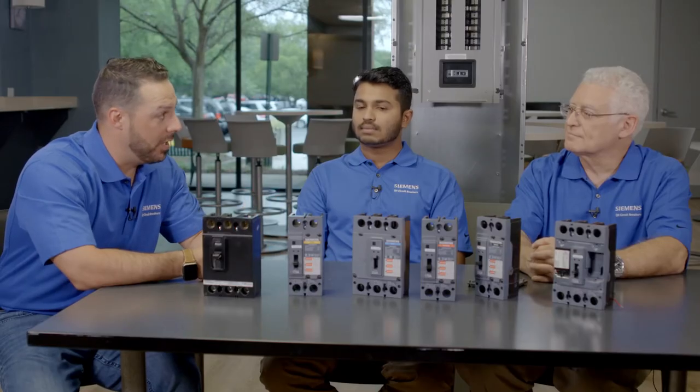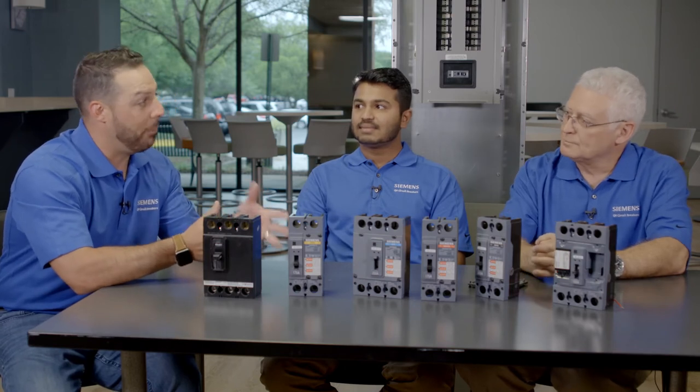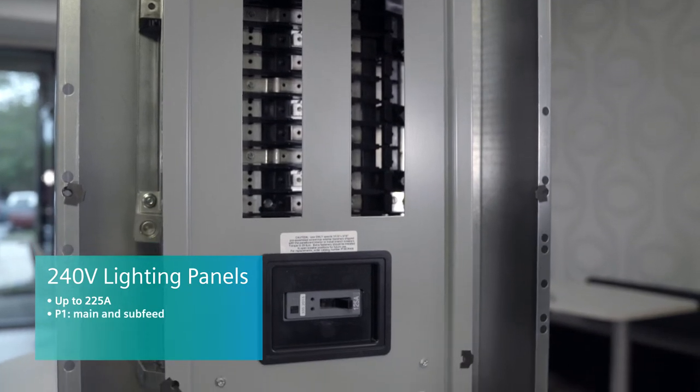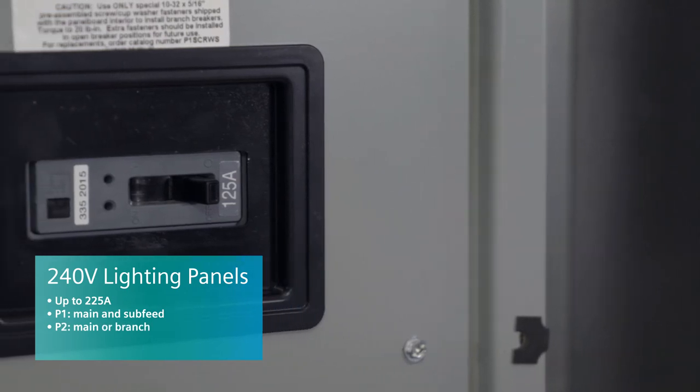I'd now like to bring in Tony Perini, our product manager for lighting panels, to tell us about the application and where these breakers fit into the systems business here at Siemens. For lighting panels and 240 volt applications, we currently go up to 225 amp with the QJ, and with the QR we can cover that today. We use these in main applications and sub feed applications for a P1 device. In P2 devices, we can put them as a main or as a branch. In P3 devices, we can mount them nose to nose in six inches of unit space, which is a very compact setting.